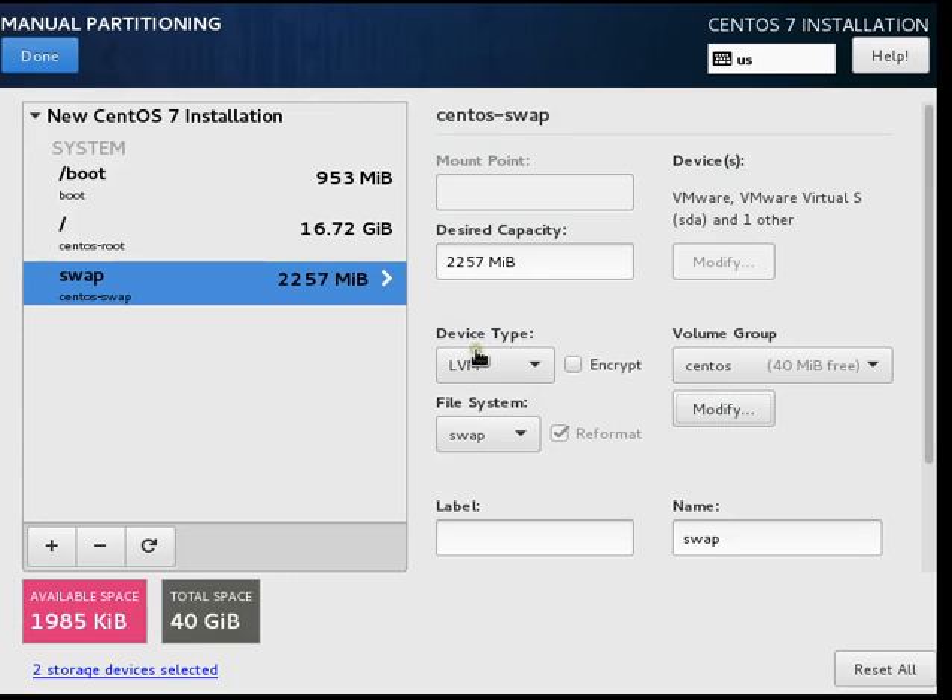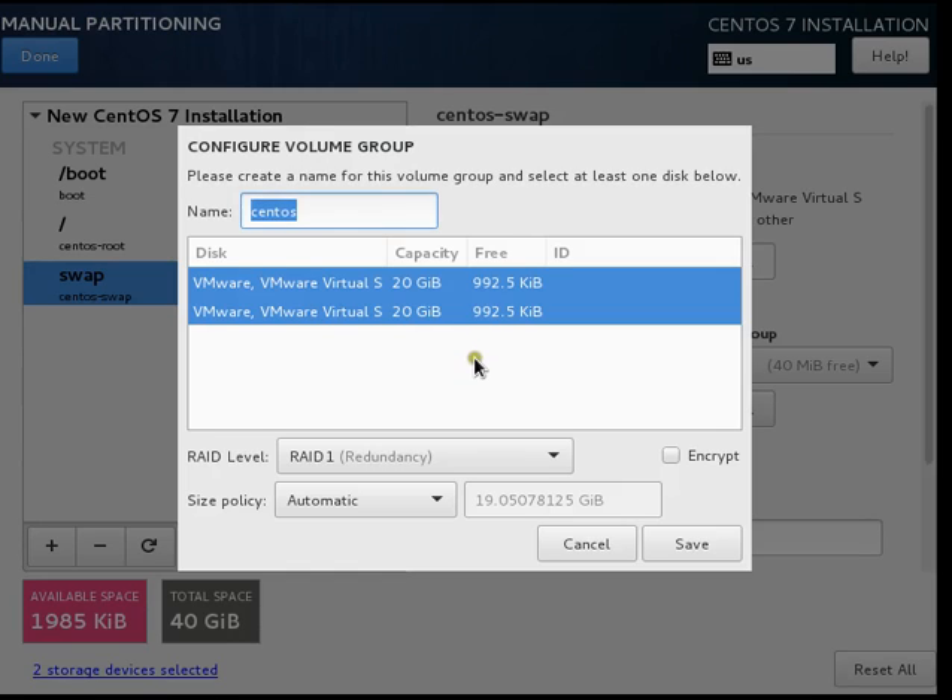If you look here, you see sda3, but after the RAID configuration is set up you can see the swap partition on sda and the space is also reduced. You can confirm that similar free space is available on both disks.